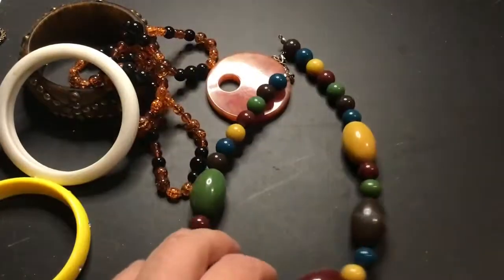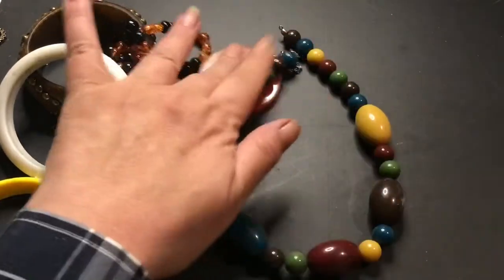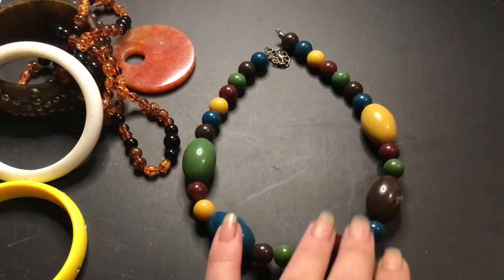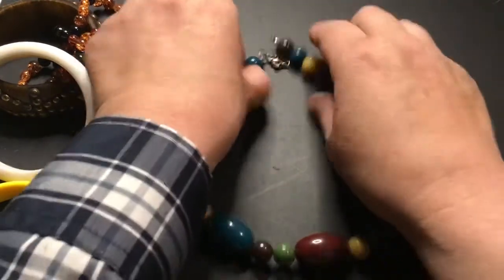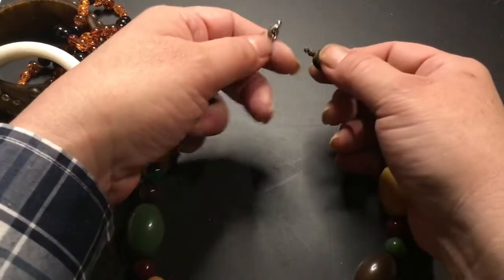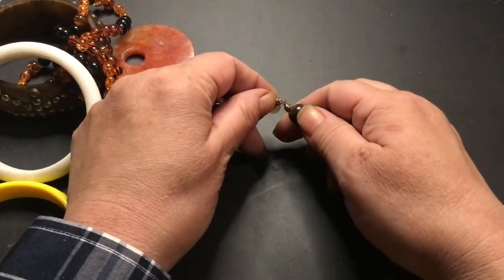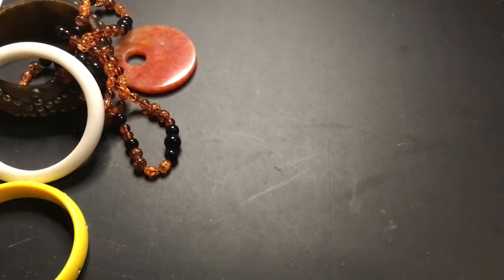There's this plastic piece — it's different. I think it's an older piece. It needs to have the clasp going. I can fix that. Easy peasy.